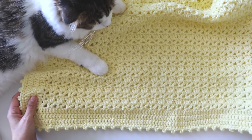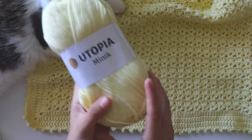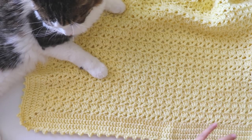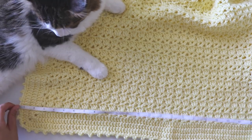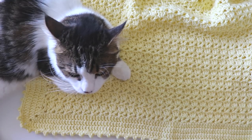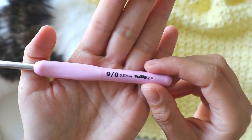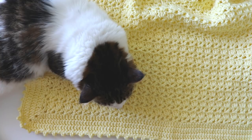For this blanket I use Utopia Minik yarn — a little more than three balls. It's not a big blanket; the measurements are 26 inches long, it's a square, about 66 centimeters. If you want to make it bigger you'll need more yarn. I use a 5.5 millimeter crochet hook. If you have any questions about this stitch, just leave a comment. If we're ready, please don't forget to subscribe to my channel, and let's start!